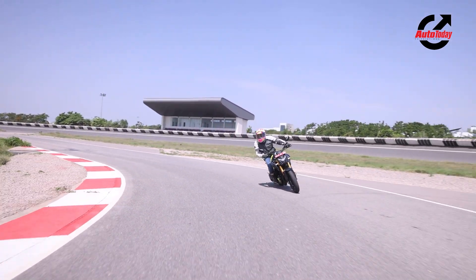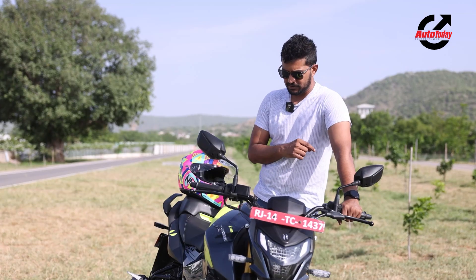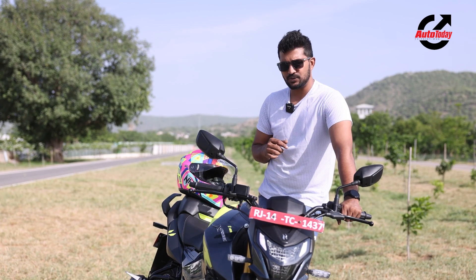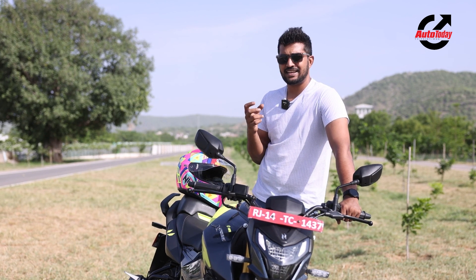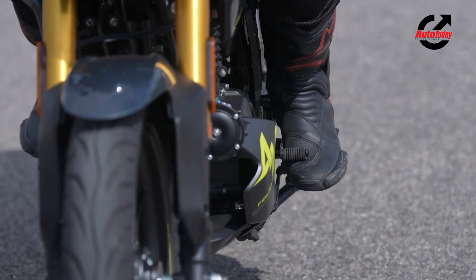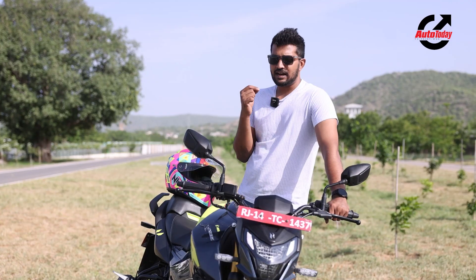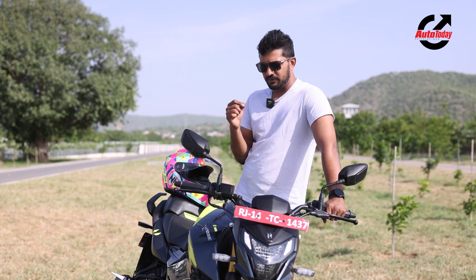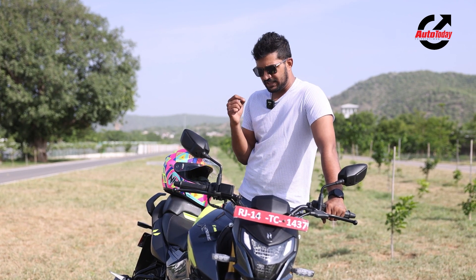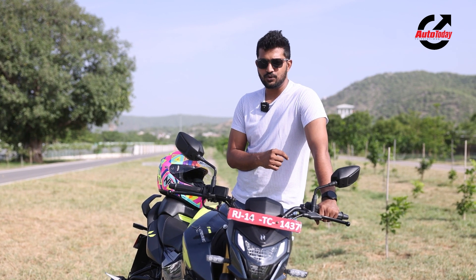One thing I don't like about the 160R 4V is the 5-speed gearbox that the 160 engine is paired to. It feels a little mushy and doesn't have very slick up-shifts or down-shifts, meaning you'll be working your feet a little to find the gear. There are a couple of false neutrals as well, but I don't think this is a deal-breaker as far as the 160R 4V goes.